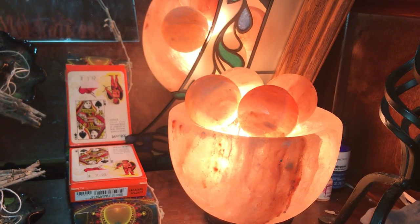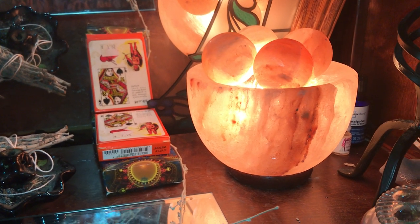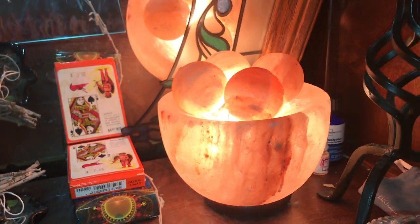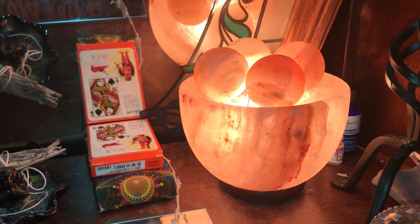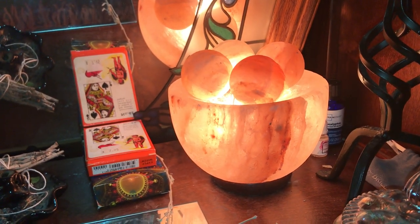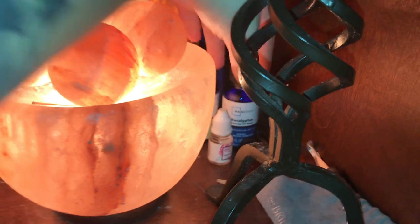Here I have my Himalayan pink salt lamp. This sits here to purify the area, keep it cleansed and productive — it brings in a really balancing energy and it's very protective as well. Himalayan pink salt is, to me, better than regular granulated iodized salt. It has more of a protective property to it. But you can use regular salt too if you don't have it.